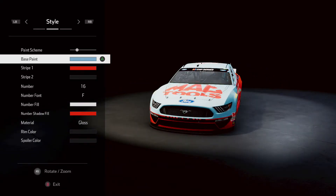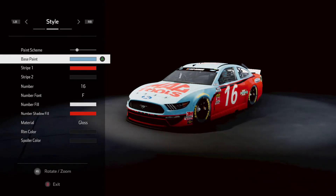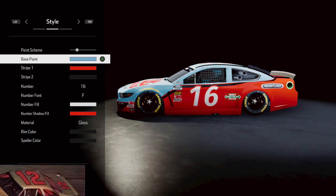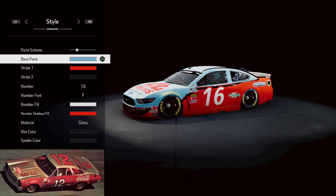We are throwing it back to Bobby Allison and the number 12 Coca-Cola from the 1969 Bobby Allison scheme. Looks pretty good, I like it. So let's get started now.